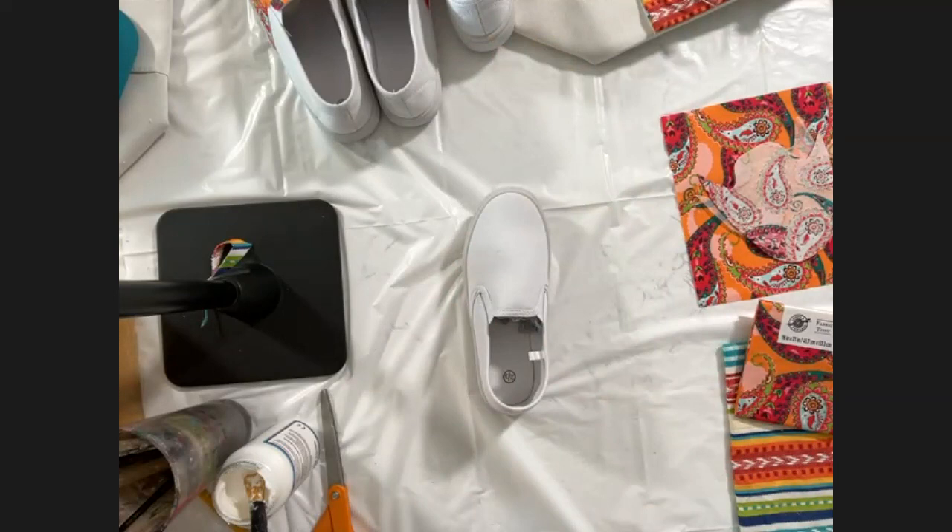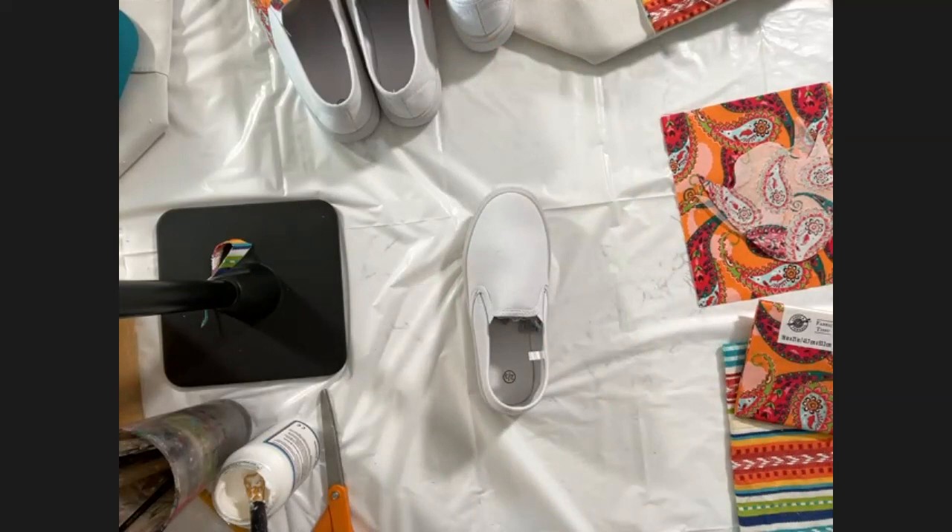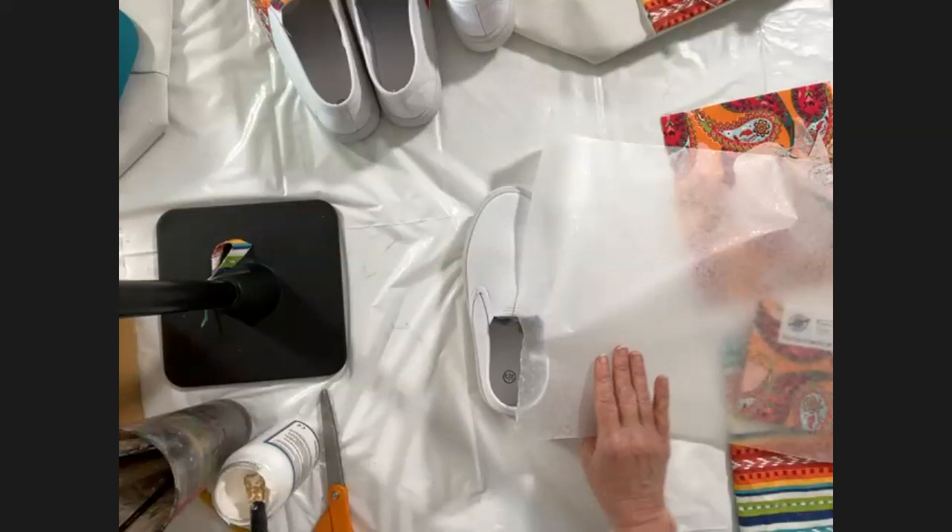Question: can I machine or hand stitch over the design once it is dry? Yes, I do that all the time — you can do embroidery over it or highlight different areas. You can glue anything to it as well.